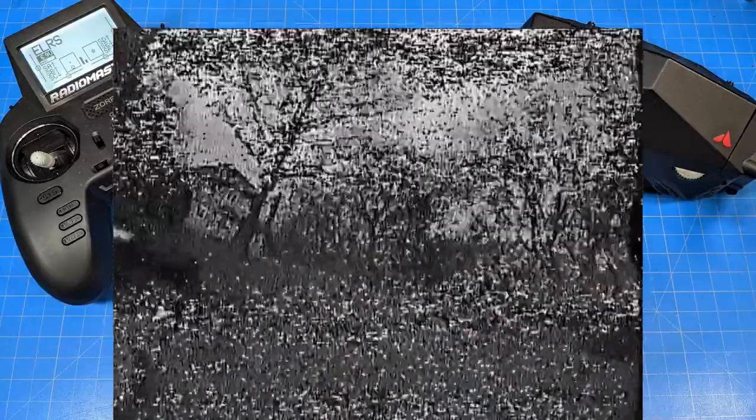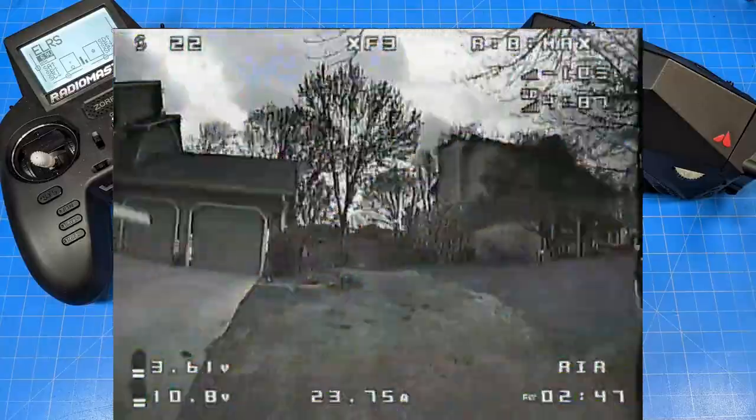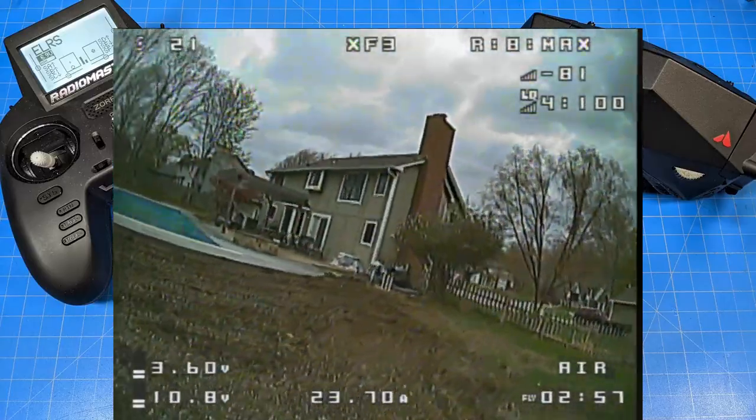I am flying a TBS Unify Pro32 Nano running max output, which should be 500 milliwatts. So I can technically out-fly the TBS Unify Pro32 Nano with this flat antenna receiver. Again, I'd encourage you — especially if you're interested in more data — to check out ATX Airborne. He did a really nice job in his videos and honestly he's got editing skills that make me jealous. He has learned some things about editing that I'd like to learn, but I don't know if I've got the will.